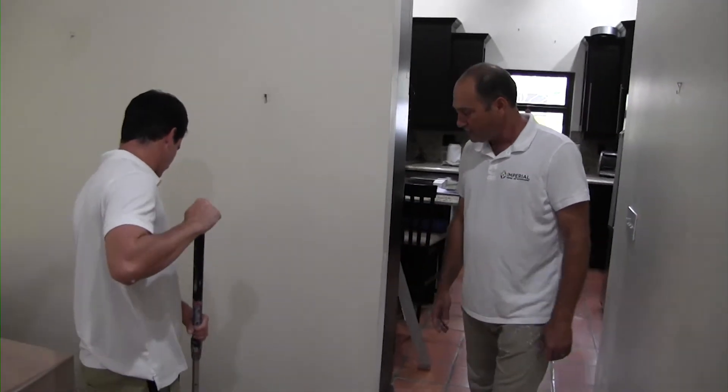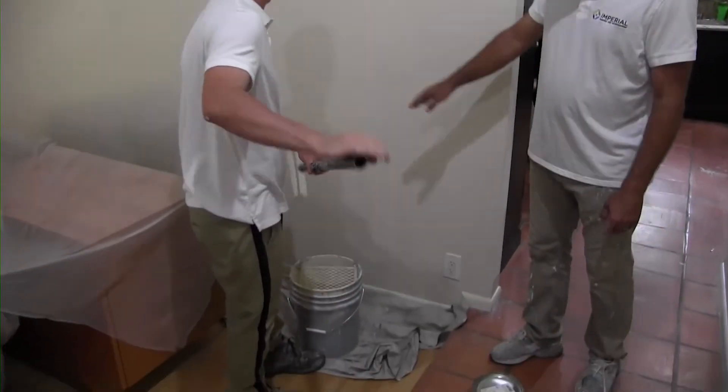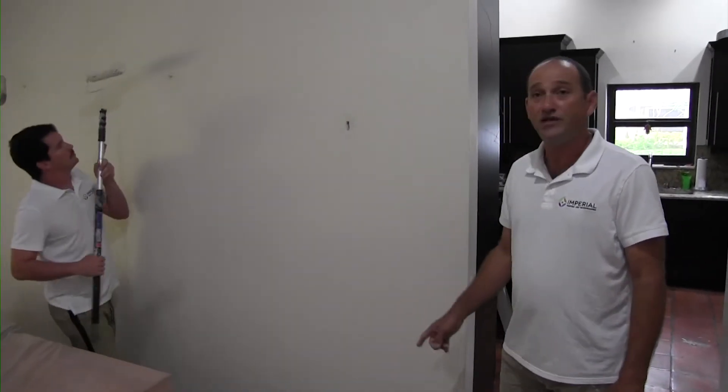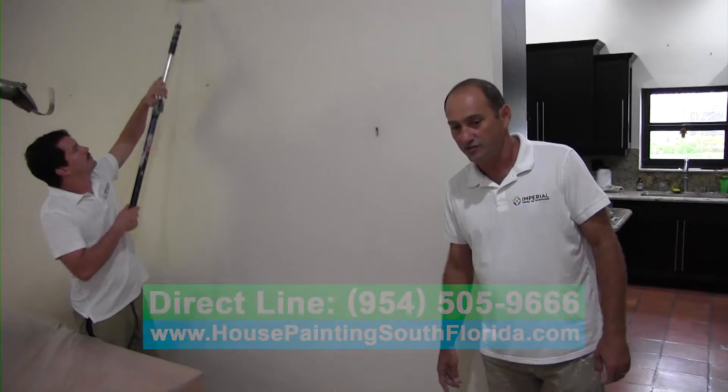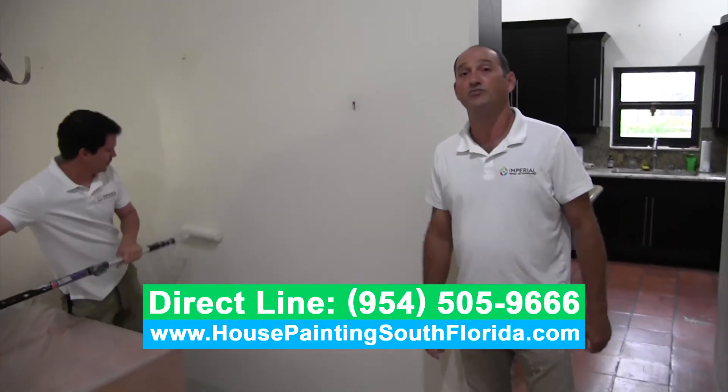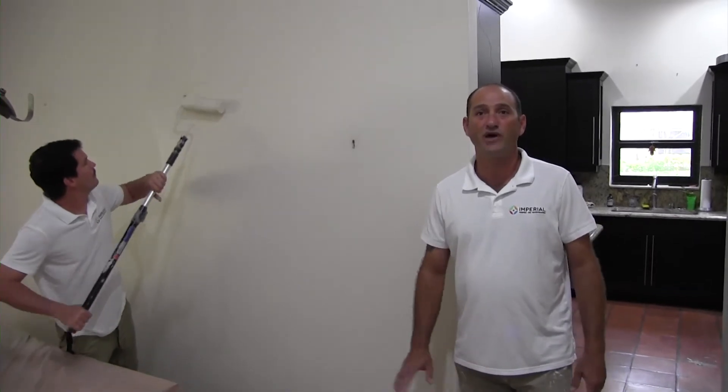Drop cloth on the floor. So baseboards — after we paint and everything is dry, we're going to do the baseboard. In this case it would be a white baseboard. We use Pro-Classic Hybrid — that's a really good product, that's what I use in all my repaints.